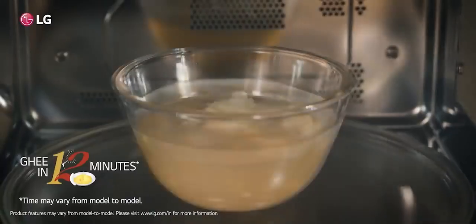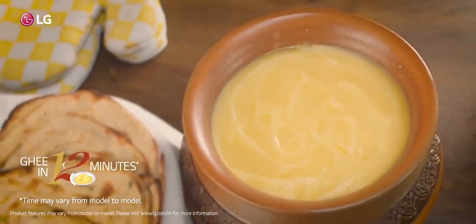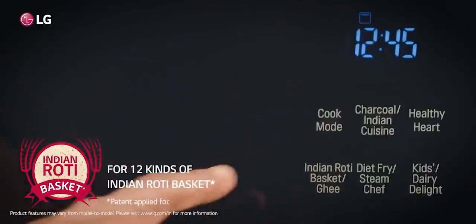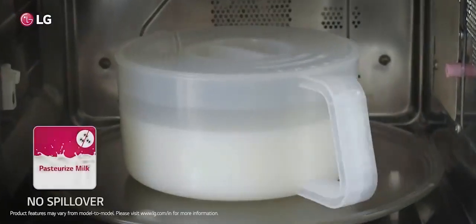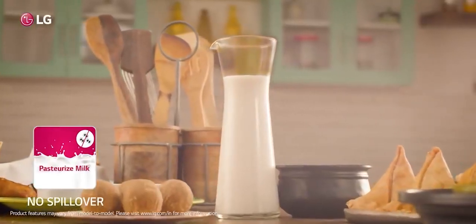Our microwave oven smells like real India while making pure ghee and tastes like diverse India while making 12 kinds of Indian breads in a single touch. What's more, now you can boil milk effortlessly without any spillover and retain nutrition.